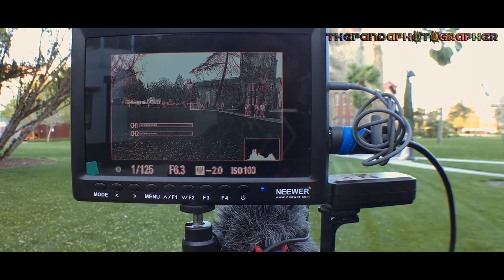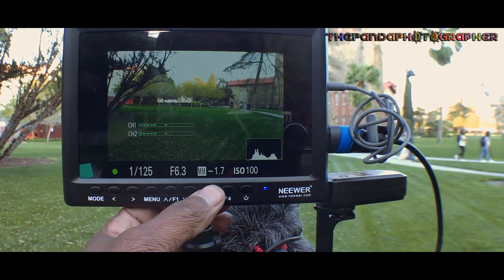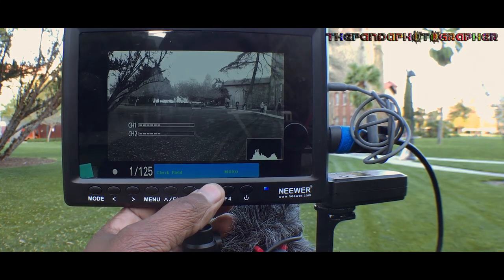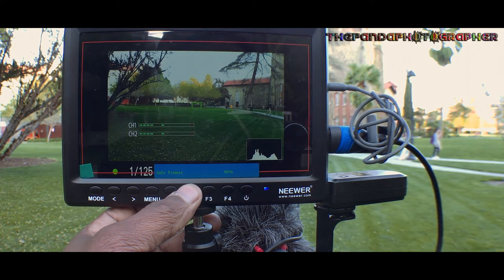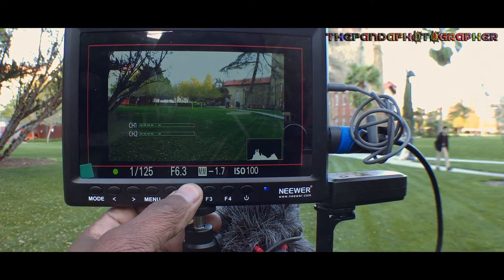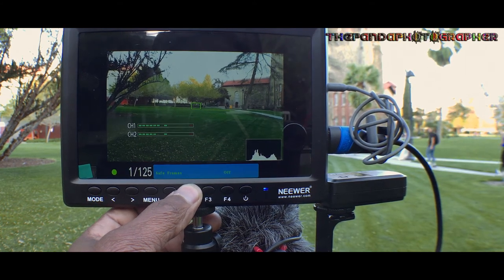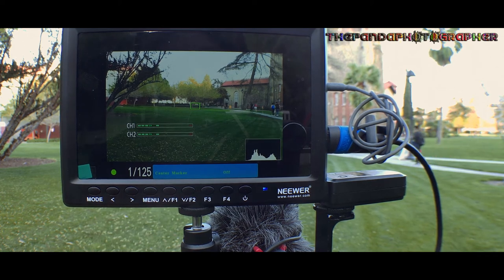Pressing F4 activates focus assist, which gives a red color indication to confirm you're in focus — very nice representation. There is also a false color feature cycling through red, green, blue, and back to monochrome (black and white) and off. Safe frames are also available at 96%, 90%, 86%, and 80%, plus a 2.35:1 aspect ratio option, all shown as red bars around the display. F1 places a center cross-hair in the middle of the frame.